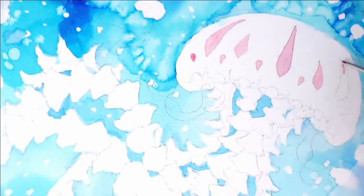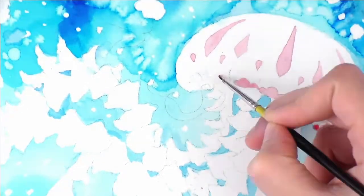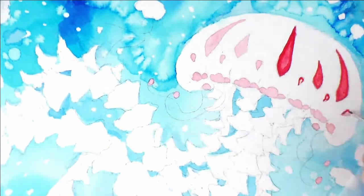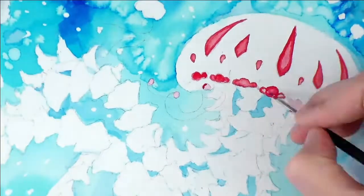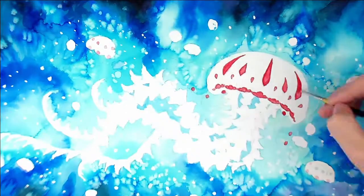And here I'm working on my jellyfish and I am using my inks now. I didn't actually show the switch from watercolors to inks, but oh well. So here I'm just adding in the details, adding in my reds for my little diamond shapes, my little circle shapes in the big bulb of the jellyfish. I'm pretty sure it's the bulb or the bell — maybe it's the bell.